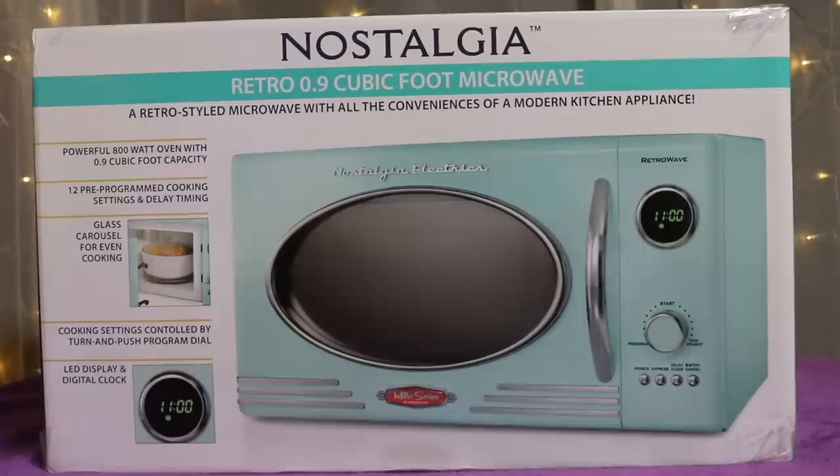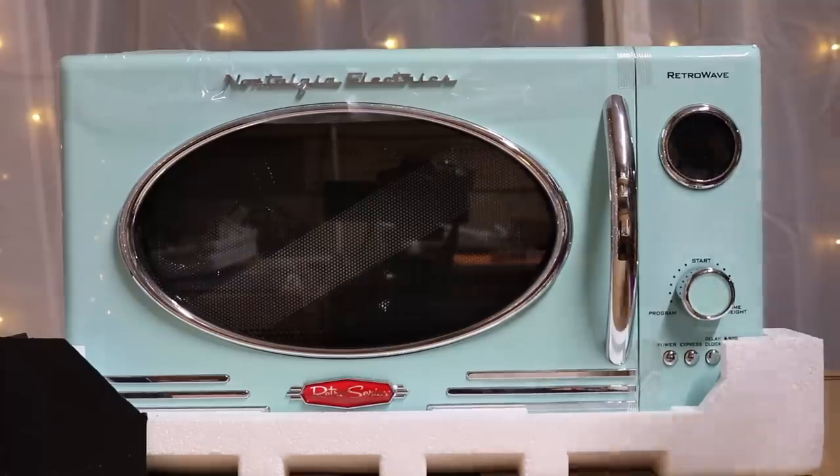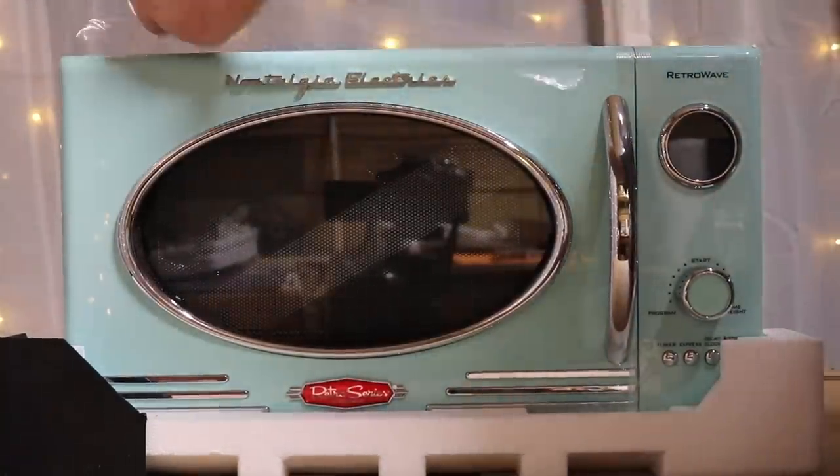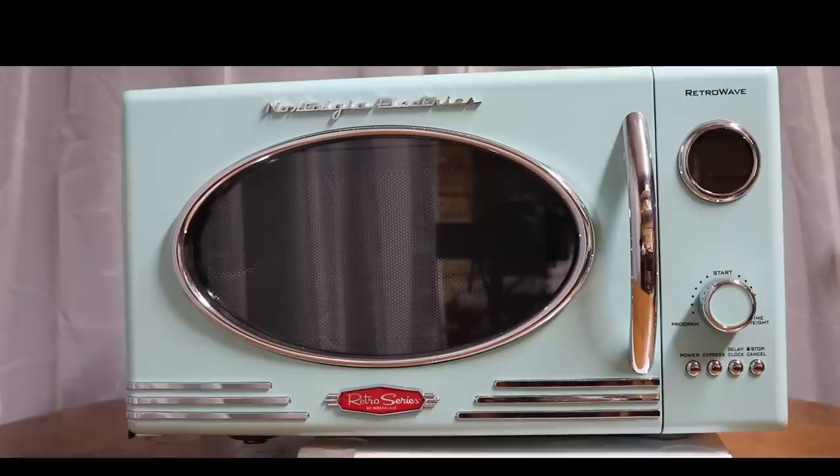It's packaged pretty good. They've got some protective tape right here and the door taped shut. Quick 360.